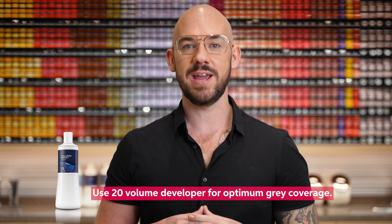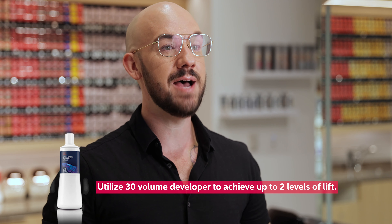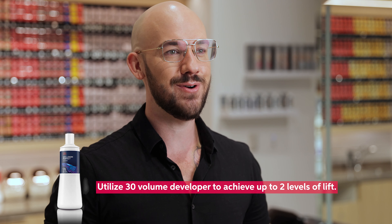Cholestón Express utilizes the Weloxin Perfect developers, consistent with our other permanent hair color lines, and we recommend 20 volume for optimum gray coverage. You can also use 30 volume if you are looking to get up to two levels of lift in the 10 minute processing time.